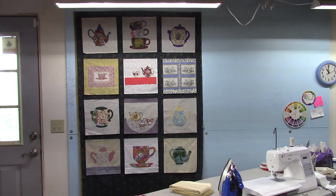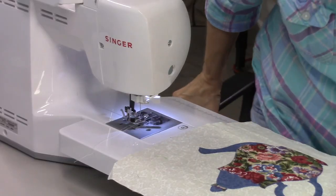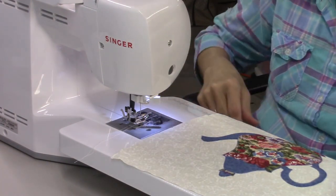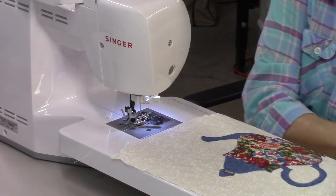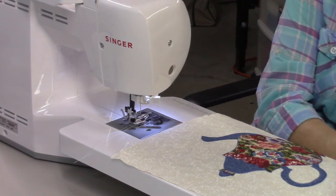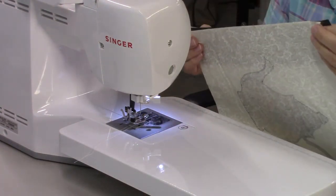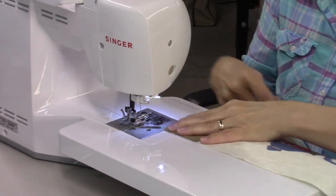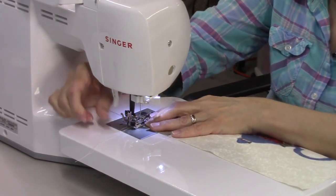I've got two yards there — that'll give me plenty for the sashing, border, and binding. So the next step is to take all this down, start cutting my strips for the sashing. I've got all the sashing trimmed to the right size, which is 12 inches by 2 and a half inches, and I'm just going to sew these on with a quarter-inch seam allowance onto the first two blocks in each row.